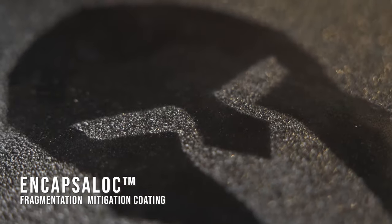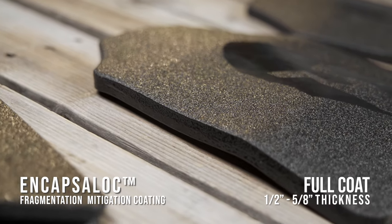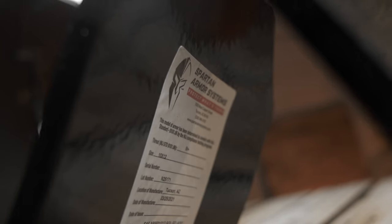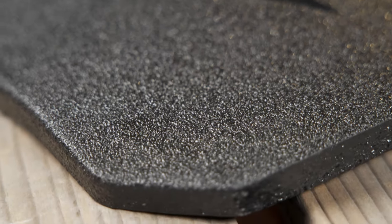The result is a slim profile plate, approximately 1-1/2 to 5/8 inch in total thickness. Both sides of these plates are coated; however, the back side only has a courtesy coat that protects against wear and rust. Spartan Armor Systems developed the proprietary Encapsulock fragmentation mitigation coating, which effectively retains bullet fragments within the coating and mitigates the possibility of secondary injuries from spalling.